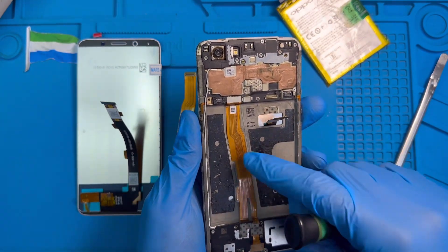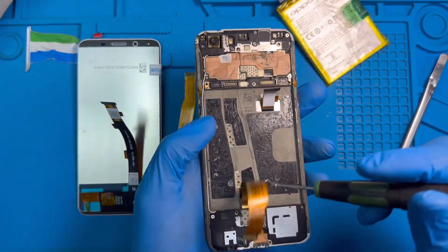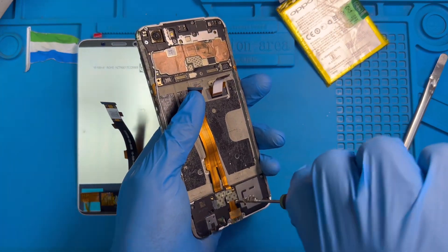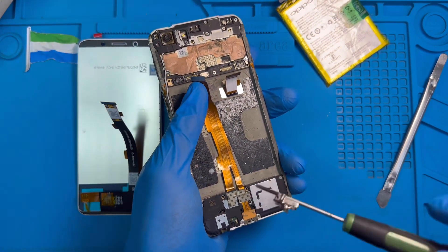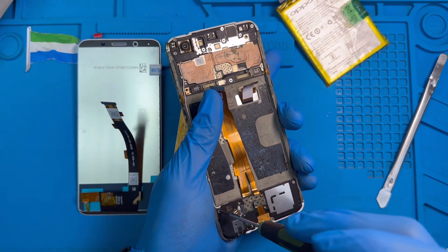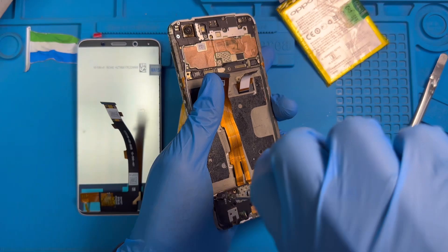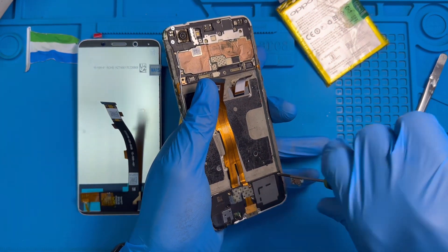Now you have to remove the charging system — you'll also remove it because you need to change it. Okay, now you need to remove all the screws down here. There are so many screws, make sure you remove all the screws.